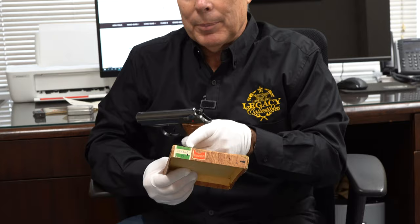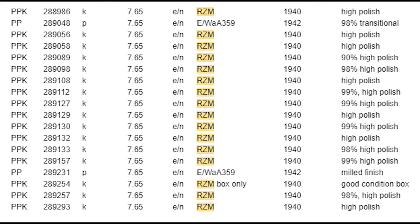What that tells me is that this gun and this box, while they don't match, were in the same contract — they were in the same closet. Because what are the chances: if you look at it as a solid block, this serial number can't be anything but an RZM. If you go back and look at the database, it can't be anything other than, at one point, it had an RZM grip in it.